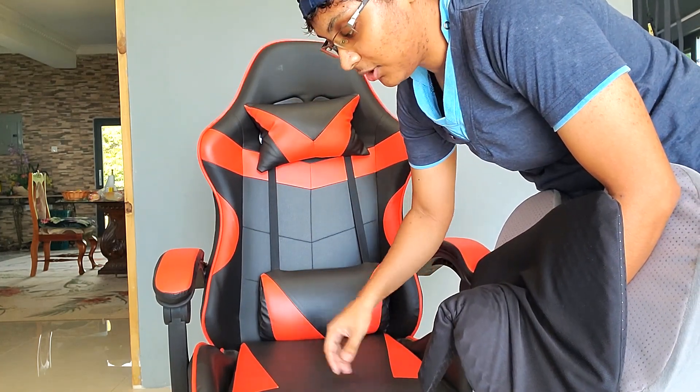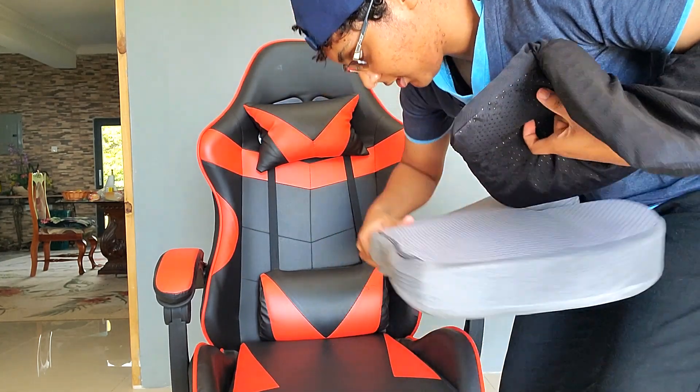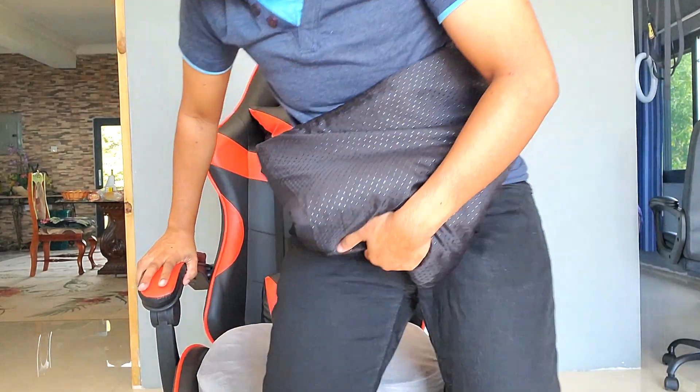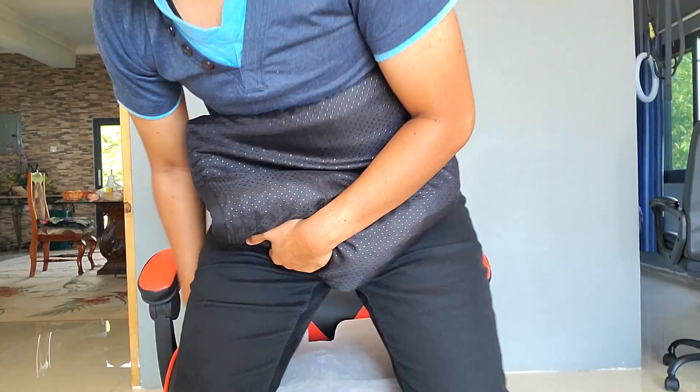I knew I wanted to put a seat cushion on this because I'm going to need the extra height, so I made sure to get one with a flat seat area. This was the first one I bought — it was $15, on sale around Black Friday. It feels amazing as soon as I sit down on it. The first hour, maybe the first two hours, it's very comfortable, very supportive, not too hard or too soft. But it goes flat so fast that I have to keep getting up and letting it expand again before sitting back down.